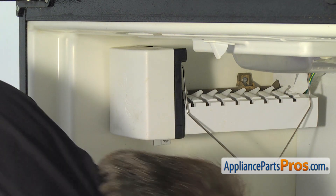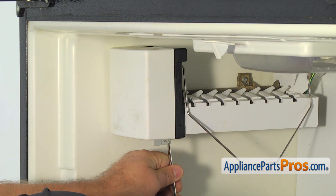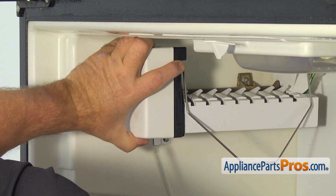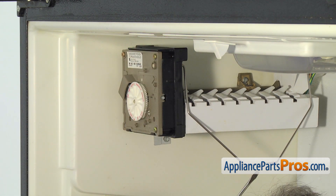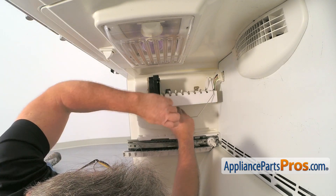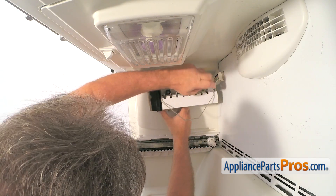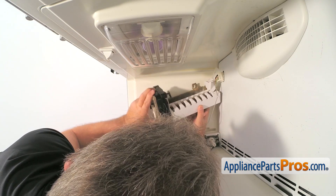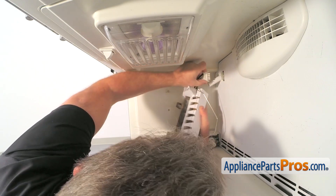Get inside the freezer. Using the flat blade screwdriver, remove the ice maker head cover. Use the quarter inch nut driver and take out the bottom screw. Then loosen up two screws at the top and remove the ice maker. Press on the side tabs and remove the wire harness plug from the rear fridge plug.